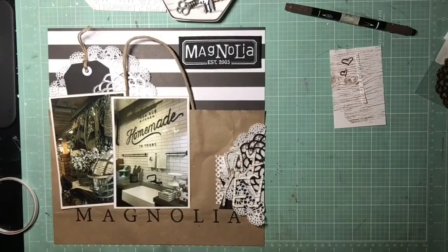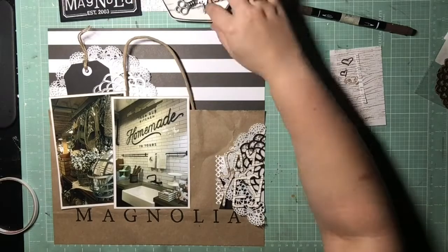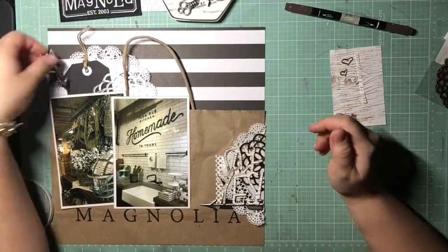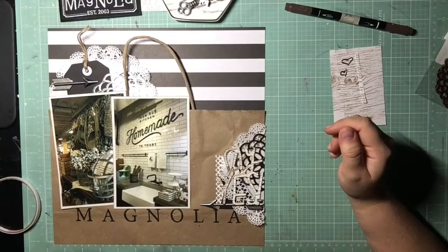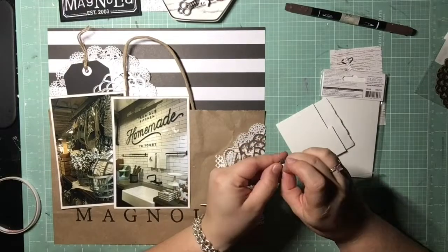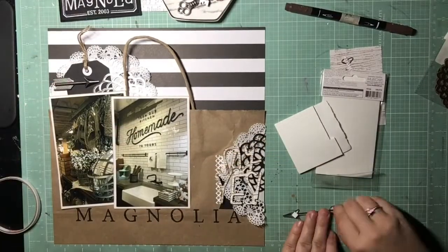I titled it 'Say Yes' because I kept joking that I wanted to buy everything in the store — just one of everything if I could. I was joking around that my brain just kept telling me, 'Say yes, buy it, buy it!'